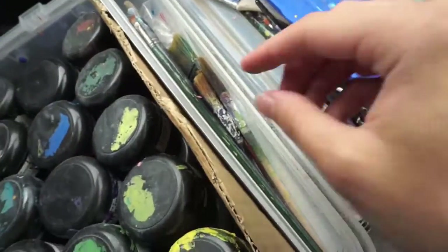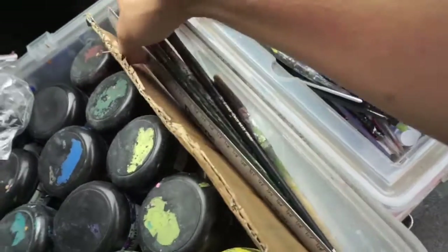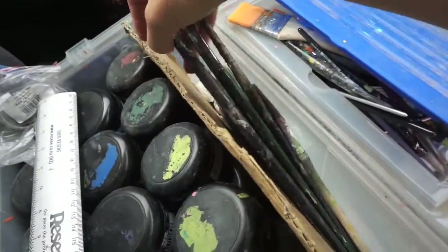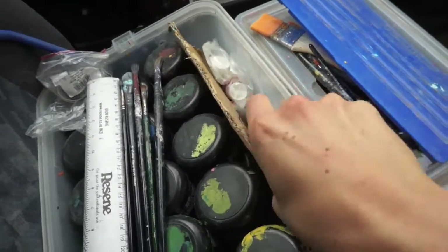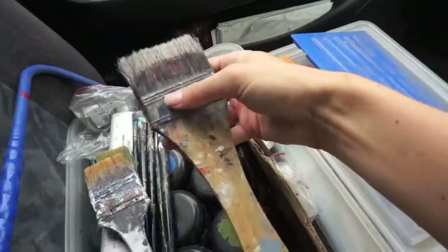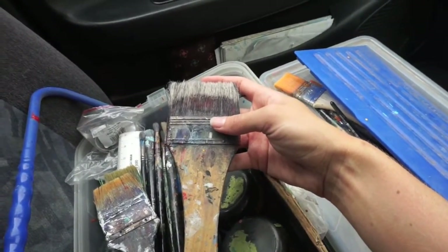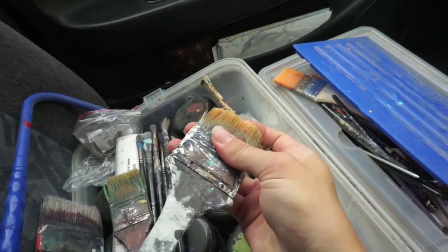I also have a stash of brushes down here, and I see more caps everywhere. Handy metal roller. More brushes — these ones are awesome, they're such a cool texture. Pretty sure I got all my brushes from the art shop. I don't really like using brushes from hardware shops — art shop brushes are generally a bit nicer.